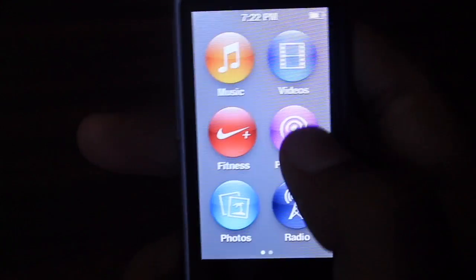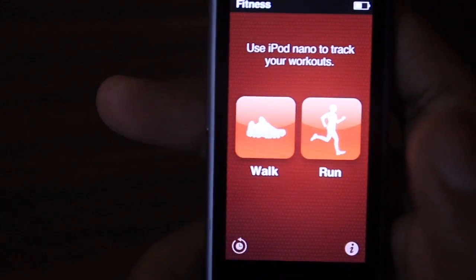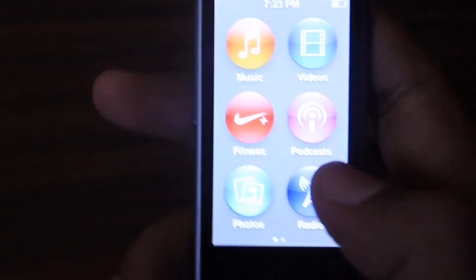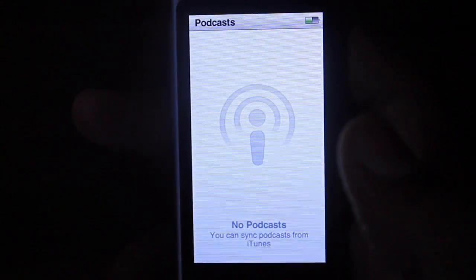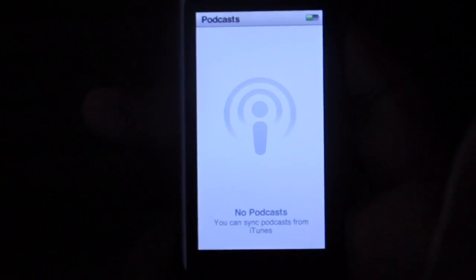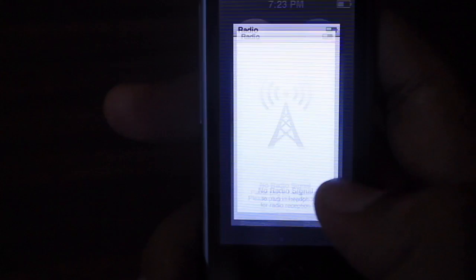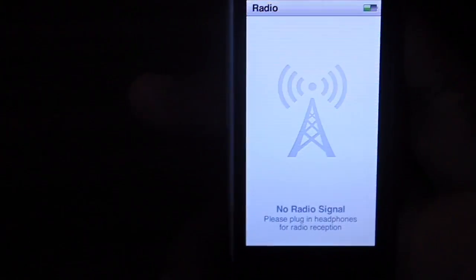There are various functions here: Music, Nike Plus fitness app — if you have a Nike Plus fitness sensor you can place it in your shoe and track your fitness data. We have Podcasts — I don't have any podcasts yet so none are showing. In Photos you can sync photos and view them here. It also has Radio, though it's showing no radio signal.